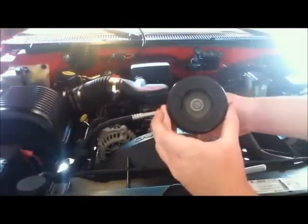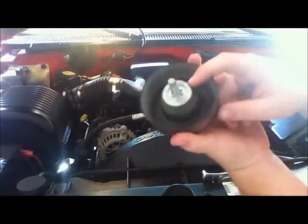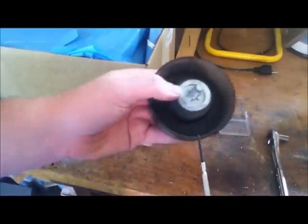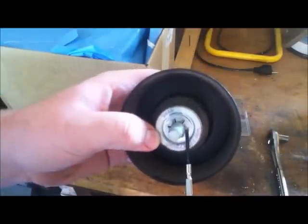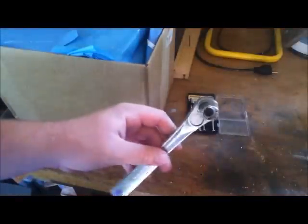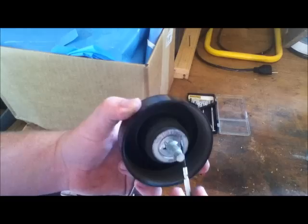Now when it comes out it's going to look like this, and it's going to have this keeper on the back. To remove that, get yourself a small screwdriver and pry up on the tabs underneath until you can start spinning it loose with your fingers. You're going to need to have your 13mm wrench on the other side so that it doesn't spin while you're doing it.